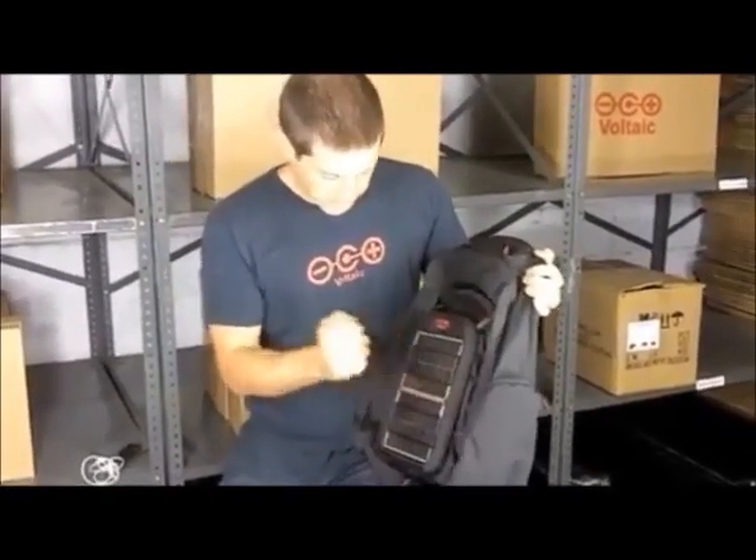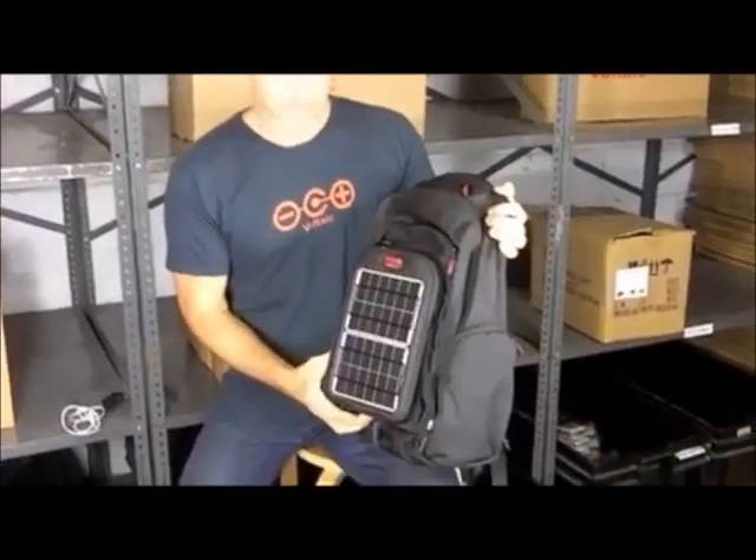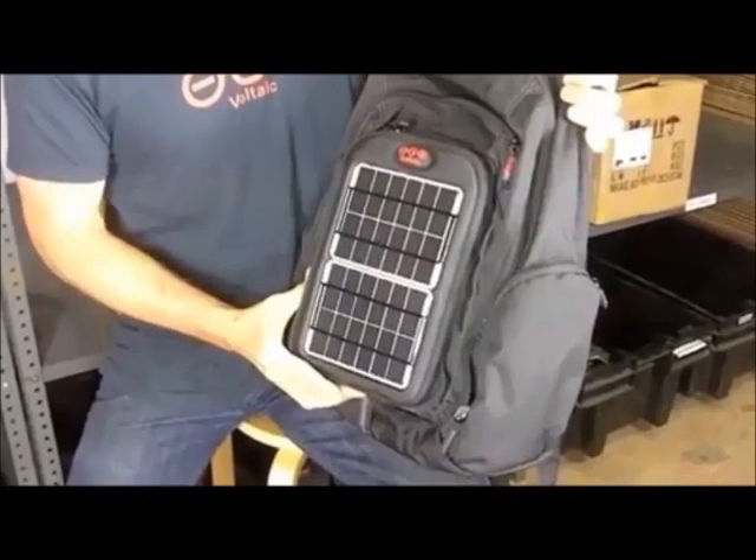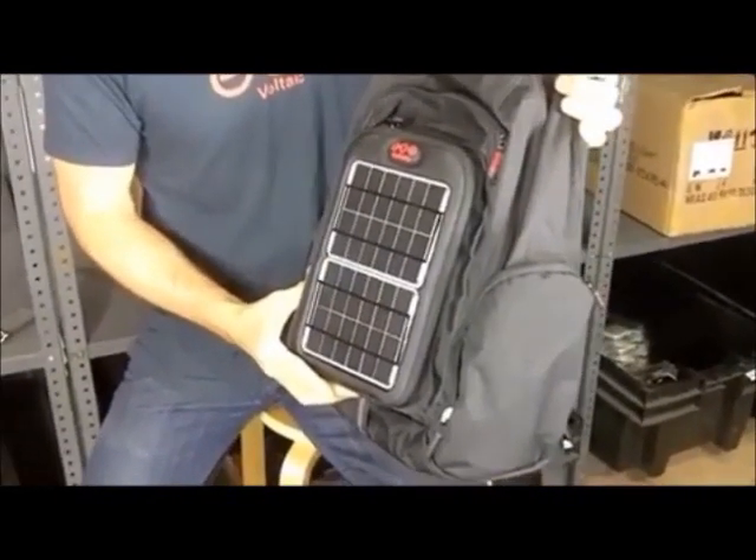On the front you've got two super tough panels. These produce collectively four watts of power, which means in real terms that you're going to be able to charge your iPhone or other smartphone in about four and a half hours of direct sun.